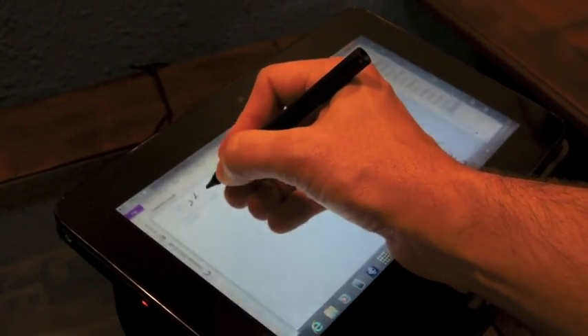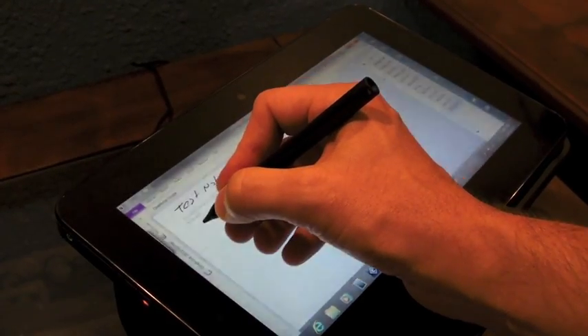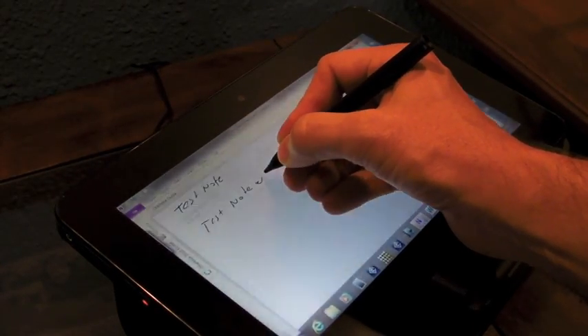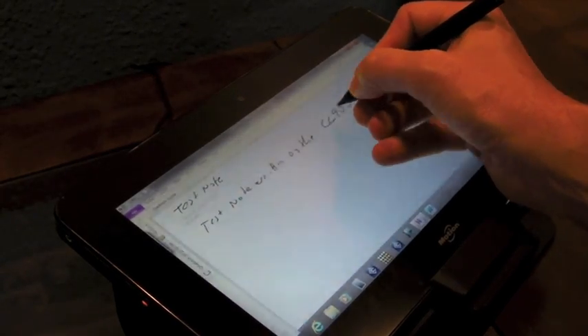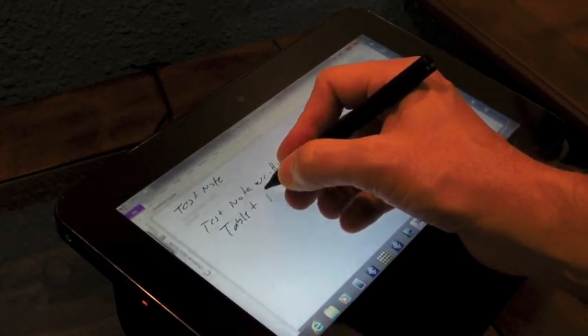So this is a test note. Notice that now I'm going to lift up my hand and go back down here, and it's holding up quite well. A little test note written on the CL900 tablet PC.